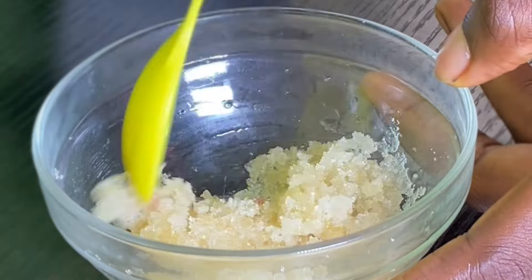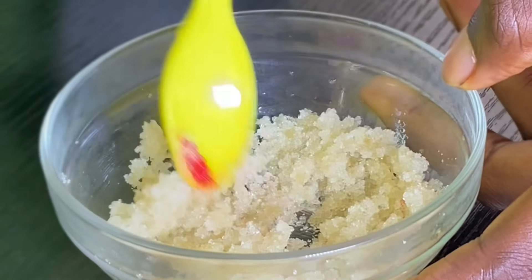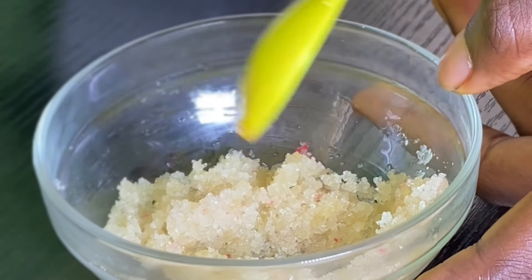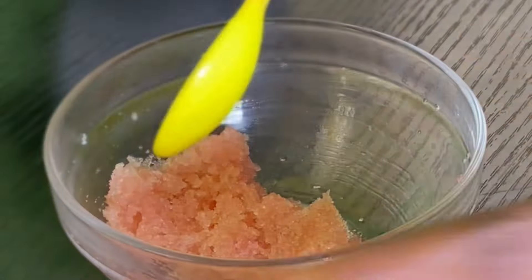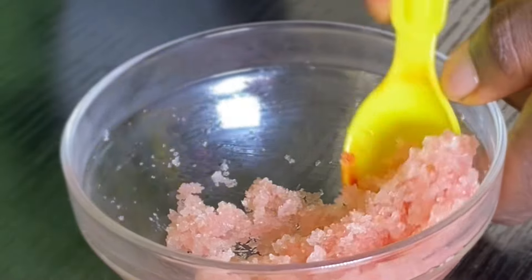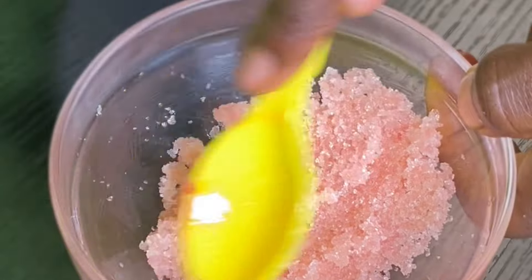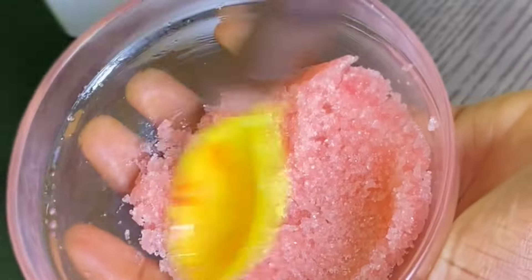This is completely optional, but I want to give this lip scrub some color, so I'm going to be adding in just a little bit of my red lipstick. Mix the lipstick in until you get a very beautiful lip scrub just like this. As you can see, this is already looking amazing.